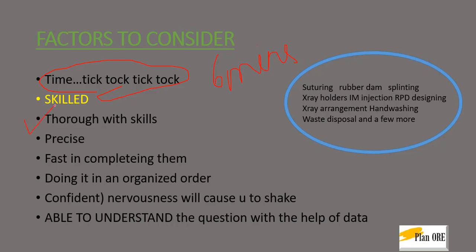You have to be very thorough with your skills, so be very precise. You need to practice in order to be very fast in completing them, as you have to finish in 5 minutes. While performing the OSCE, you need to follow an organized order by doing it in the right way. The more you practice, the more confident you get. You should be able to understand what exactly you need to do, because you will be provided with a lot of data and apparatus, so you need to utilize them judiciously.